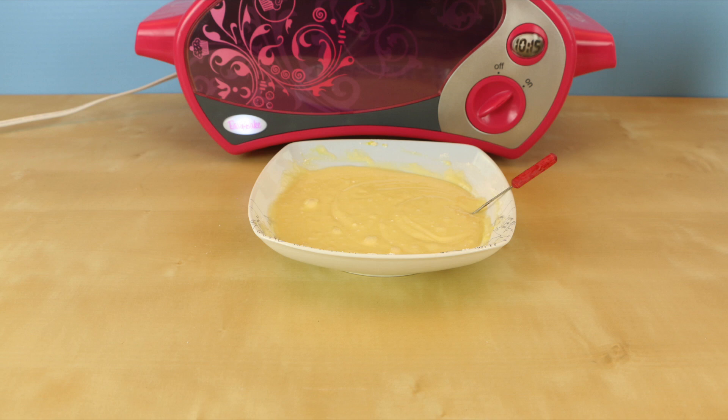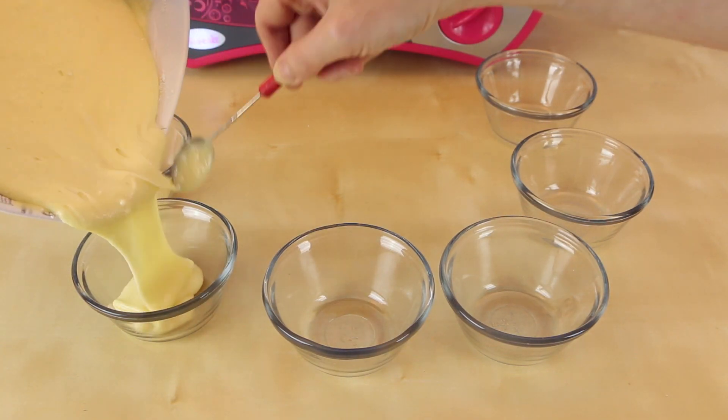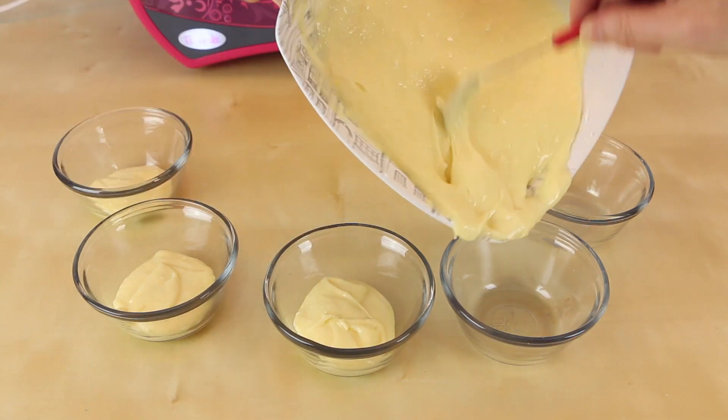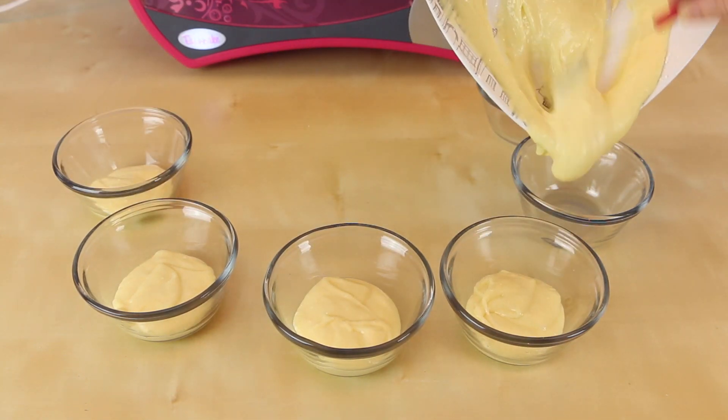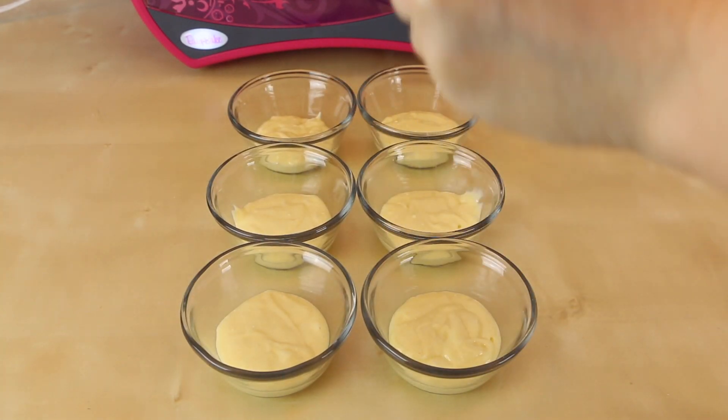Now that we have a fully mixed batter we're going to separate it into six smaller bowls. As much as you can, try to divide the batter equally. Now it's time to add some color.